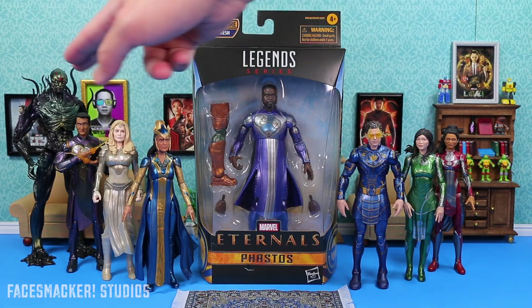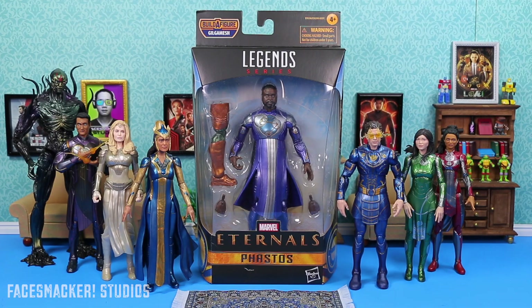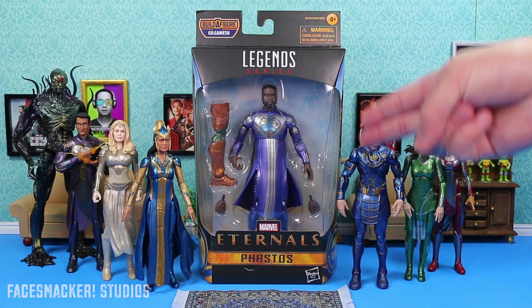Don't forget to check out the reviews of these other figures I already opened and reviewed right up here, in case you missed it. And with that said, let us finally review Phastos.